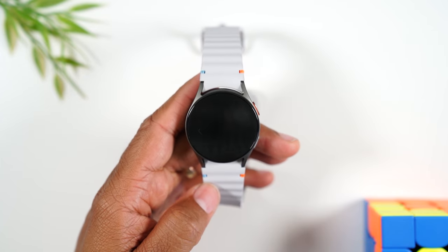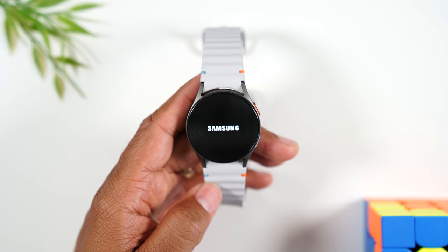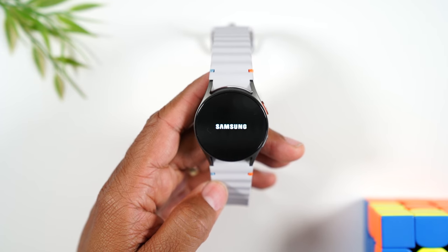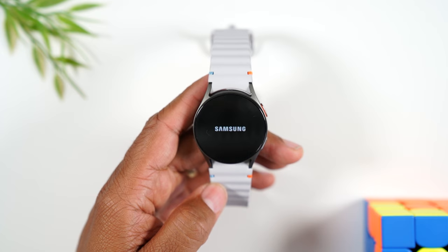You're going to give it about 10 to 30 seconds. This one came on pretty quickly. It's going to reboot the watch for you — basically turn it off and turn it back on. And if there's anything that has caused the software to glitch or malfunction, usually this will fix it.